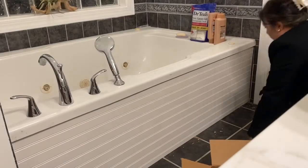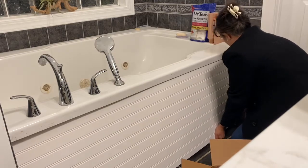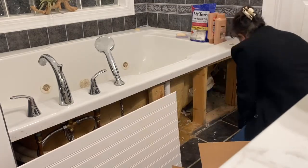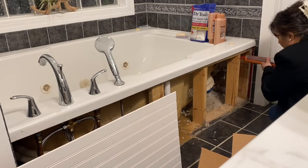I decided to do this project as soon as I got back from Home Depot. I just could not wait to see if it all fit and if my measurements were right. My measurements for my tub were 70 and a quarter inches by 19 and a quarter inches.